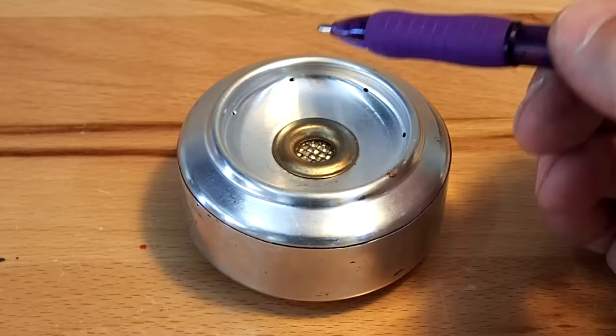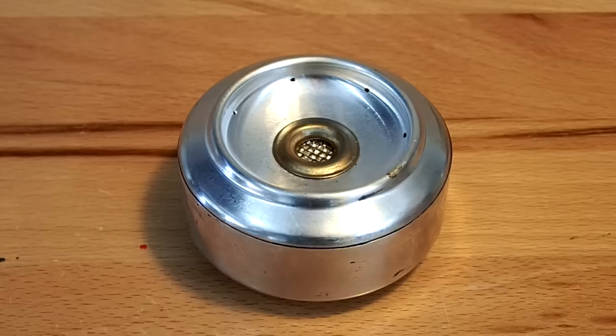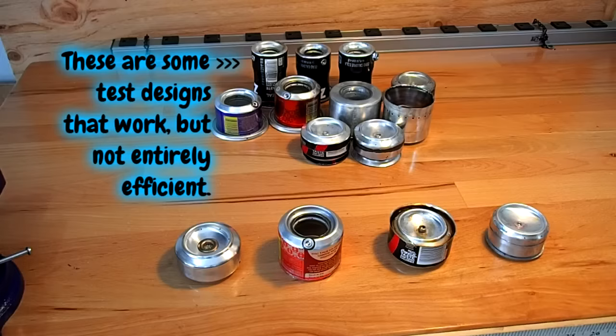This stove design uses some of the ZELF Starlight stove components in a much smaller scale with traditional alcohol stove burning fuel ports. Without these fuel vapor burning ports, the stove would not burn.